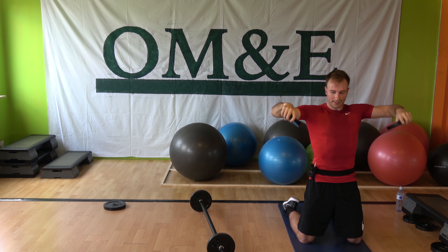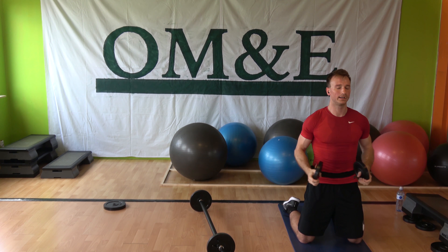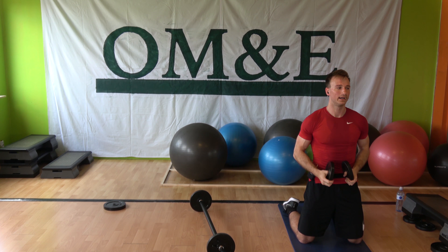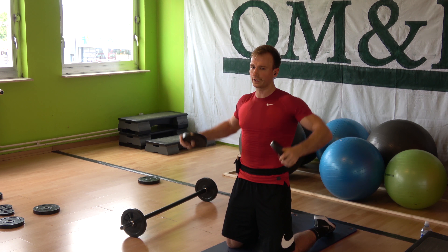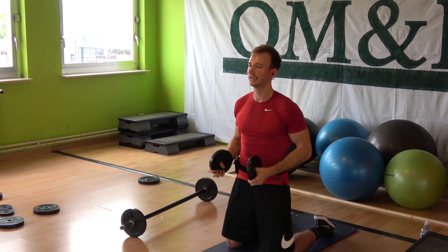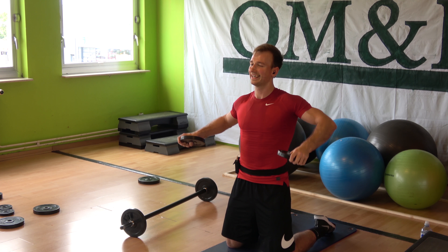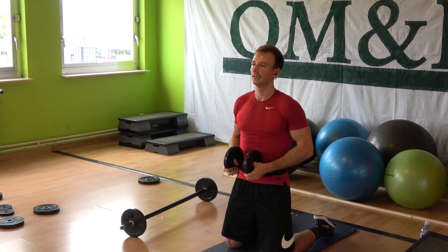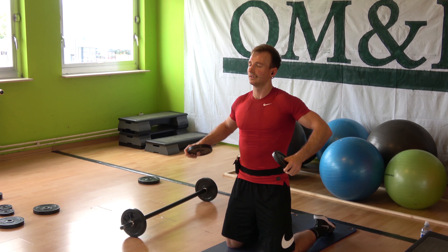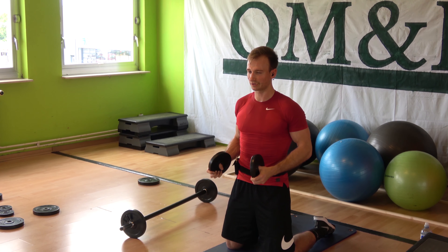Eight single side raises — go: eight, seven, six, five, four, three, two — slow control — four, three, give a smile and down. Again. And shoulder roll.